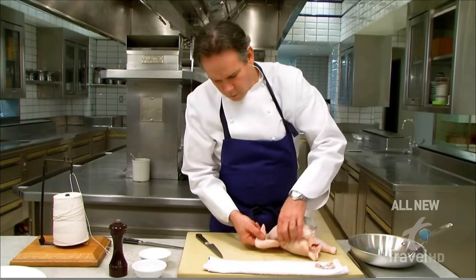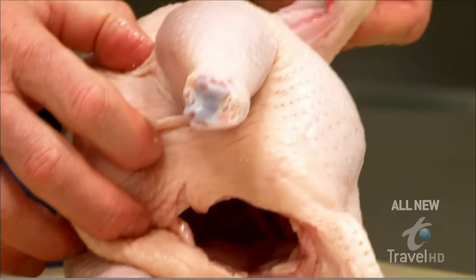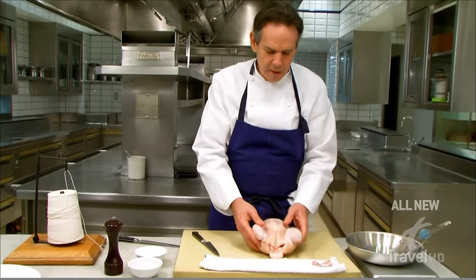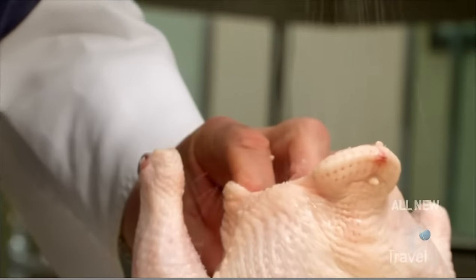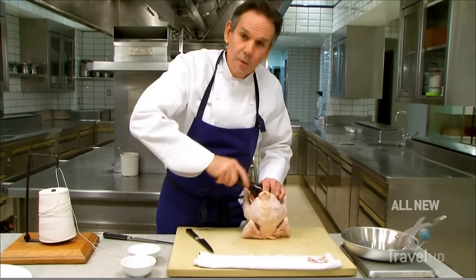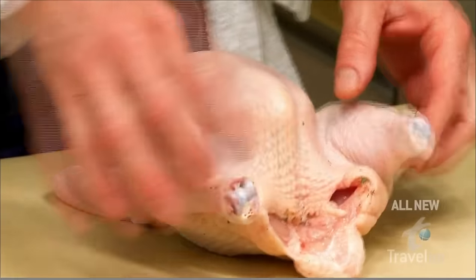We're going to take our wings and slide them underneath the body of the bird. That'll help support it when it's in our roasting pan or, in this case, our sauté pan. We're going to season the inside with salt and pepper. You can also put herbs in there — thyme, rosemary, bay leaf.